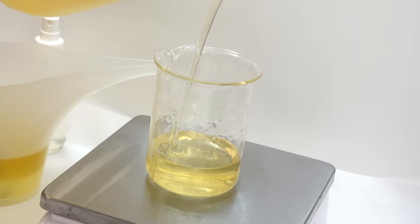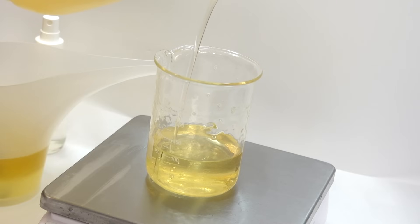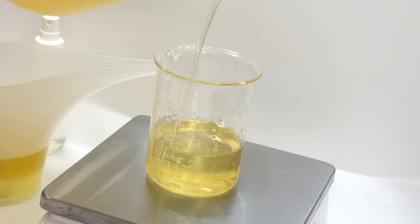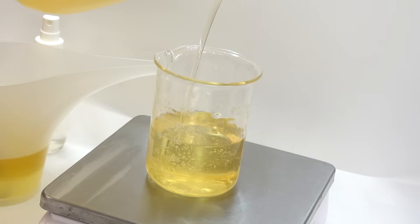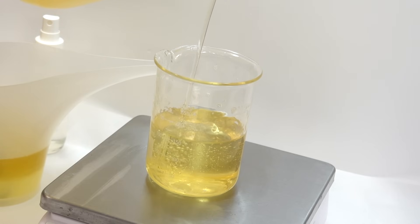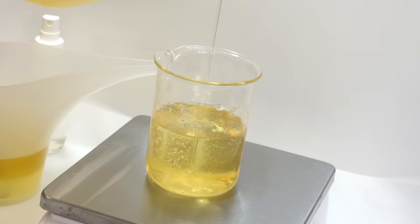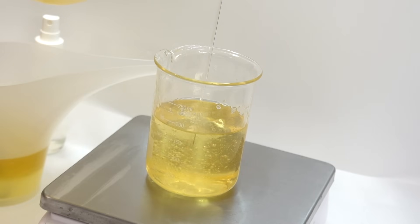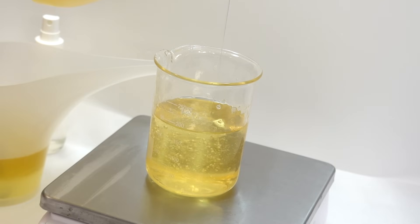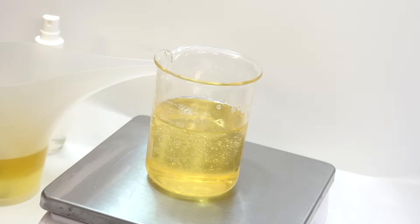This is polysorbate 80. At 7%, this is our primary emulsifier. Along with the emulsifying wax and the cetyl alcohol, the polysorbate 80 is going to emulsify the water in this formulation with the oils and butter. This emulsifier will also bind to the water that we use when rinsing off the sugar scrub. Polysorbate 80 is also a mild surfactant with light cleansing abilities — I quite like that because I don't want color and slip left behind in the tub or shower, and we don't want people to slip.